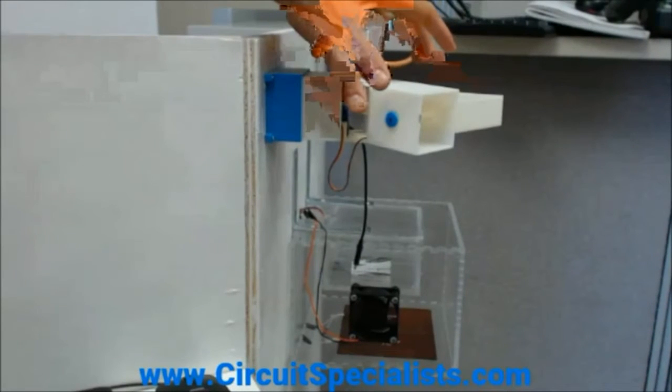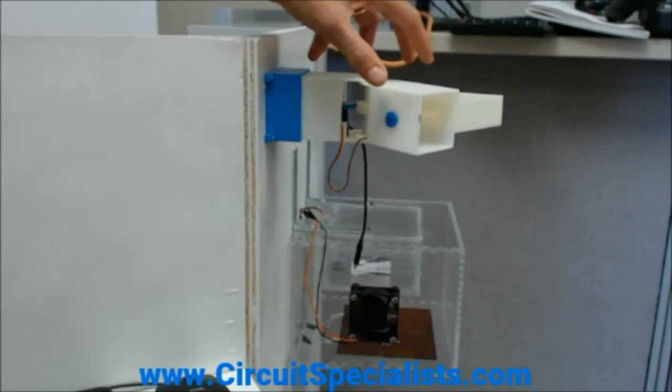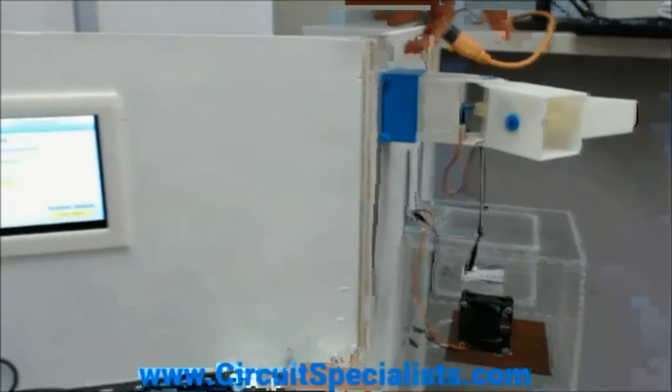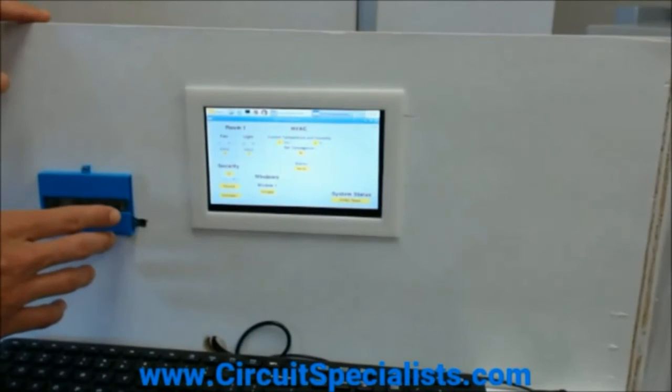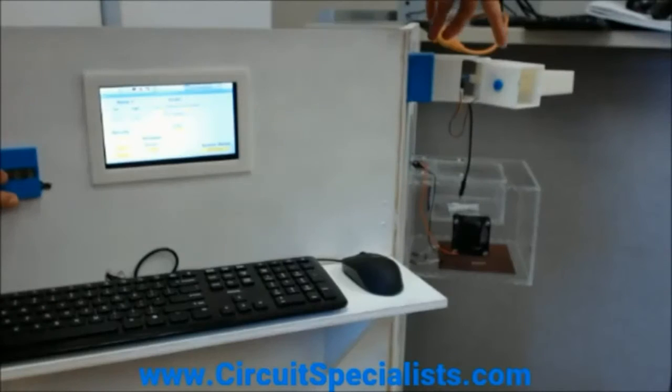The next device you see here is designed to be a security camera — a pan and tilt mechanism that they actually 3D printed. They 3D printed a lot of these parts on our Robox printer. Let's demonstrate how it can pan and tilt. You can see the 3D printed gears and a couple of our servos inside.